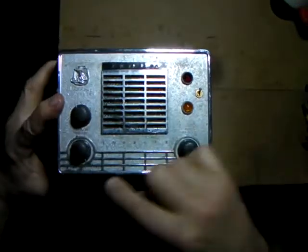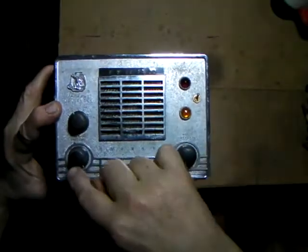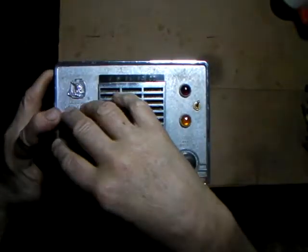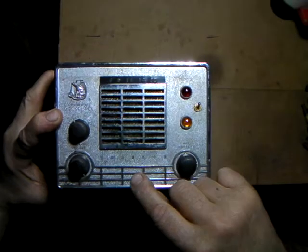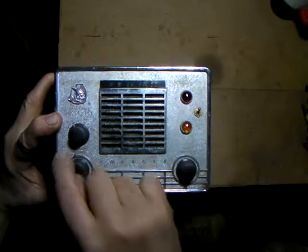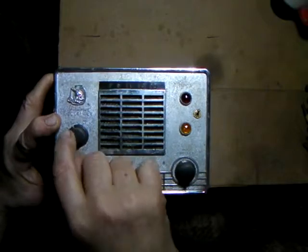There was also a black face version called the Johnson Messenger tube - pretty much the same layout with channel selector, volume, and squelch, but it's black and the lights are behind a little black perforated metal screen. It has a switch for variable receive across all 23 channels and transmits on maybe five to eight channels. It's the same chassis.